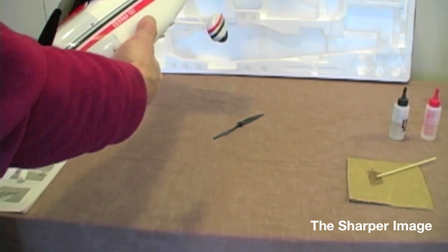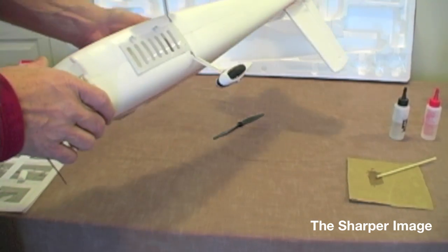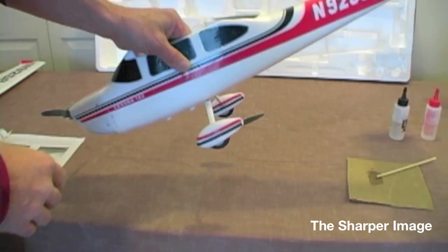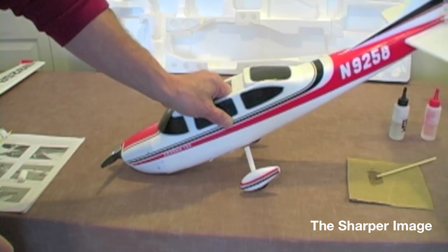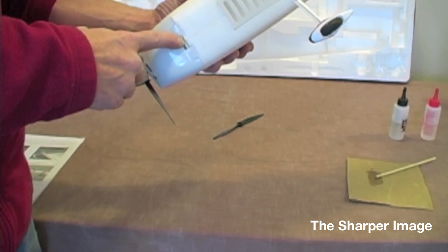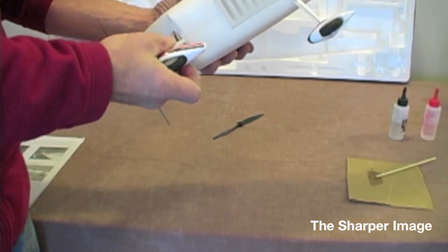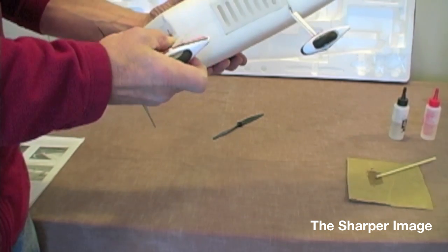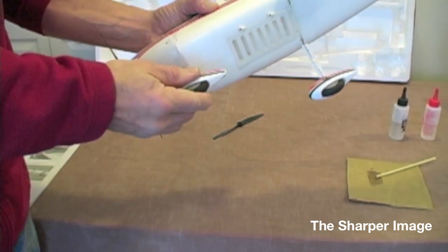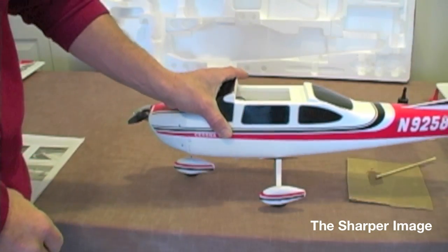Our next procedure is to put the nose wheel on. This is not a steerable nose wheel, but when you go to fly the aircraft, just a little bit of elevator on the ground will allow you to steer it left and right — this does not require a steerable nose wheel. We're going to put it on a little bit of an angle and just slide that nose wheel in with a little push and a click. And now we have our landing gear all set to go.